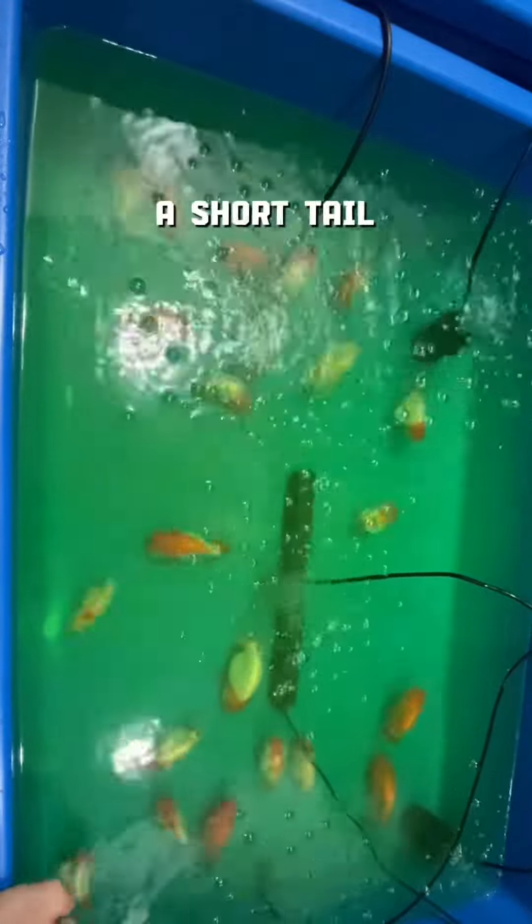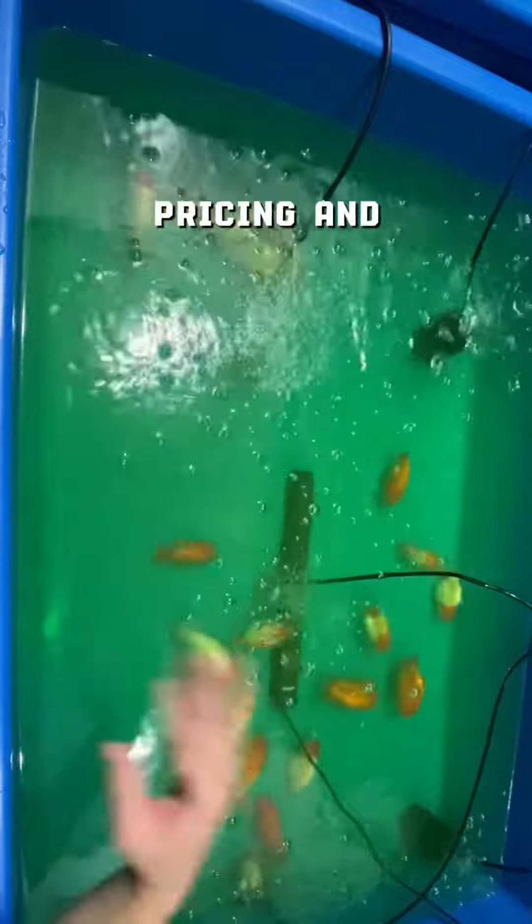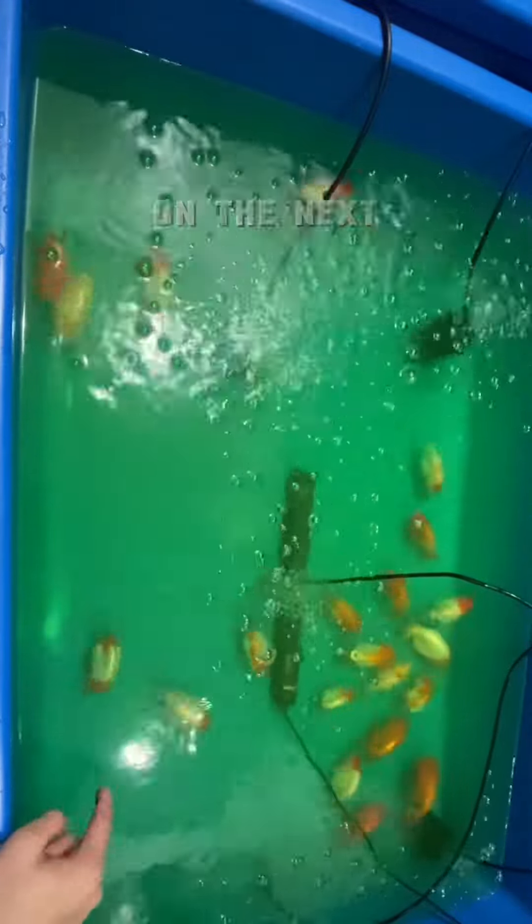By the way guys, if you are looking for a short-tailed Thai red and white ranchu, you can buy one from me. Message me on my IG, FB, or TikTok for the pricing and available ranchu. That's it. Thank you for watching and see you on the next video.